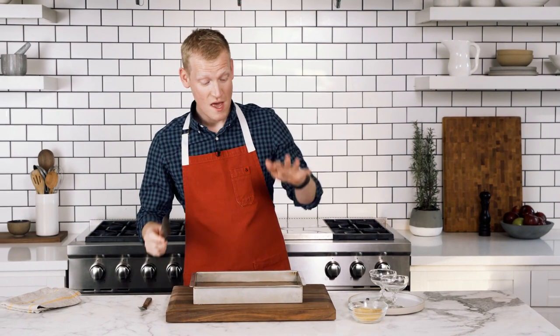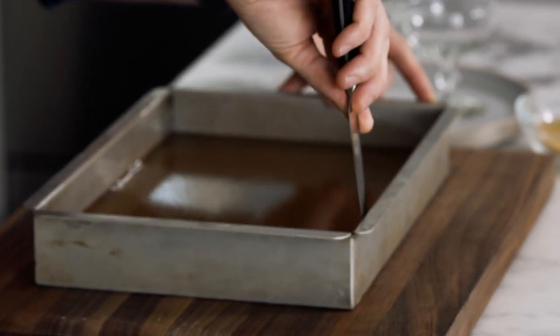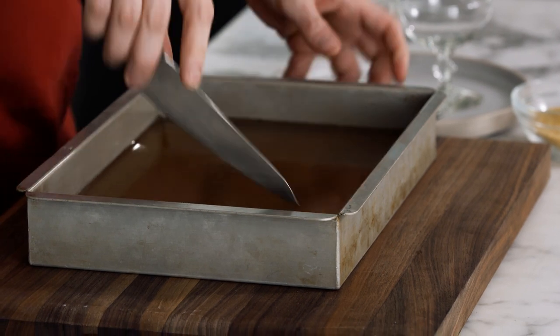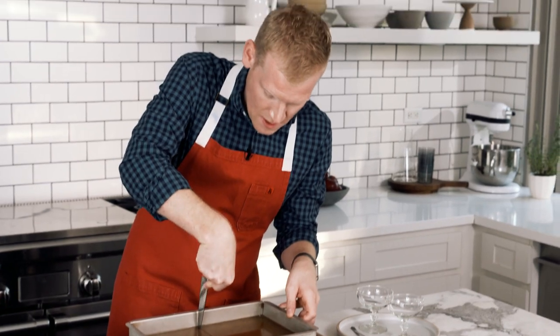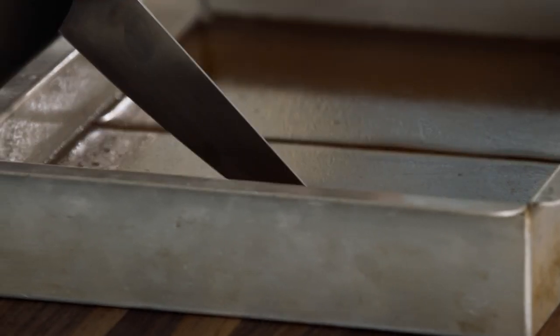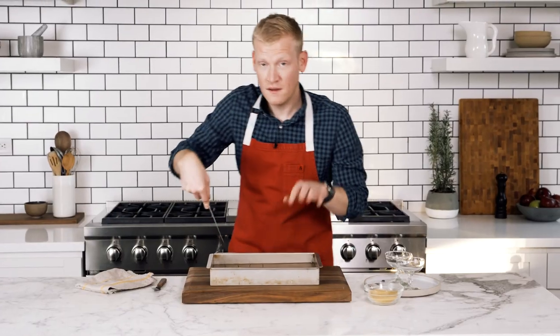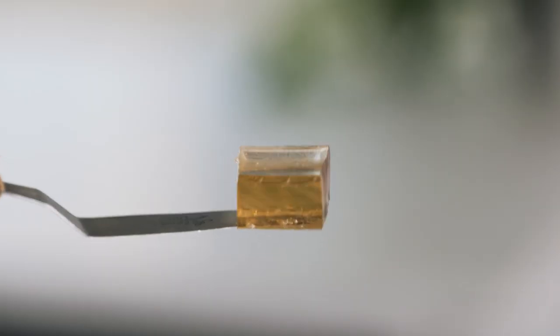My jellies are set and I am ready to party. I'm going to take a thin knife — you can use a paring knife; I'm using my utility knife — and just run it around the edge of the pan to loosen it. Then I like to cut these into one inch cubes. I'll start in the center, cut that in half, make all the jellies even, and then cut in the other direction. I went a little bit bigger than an inch, but all is okay.